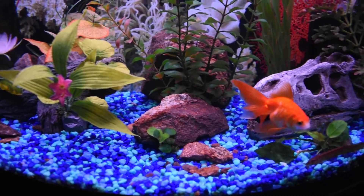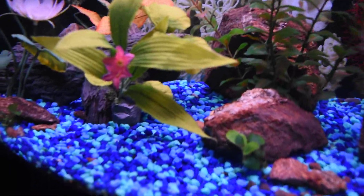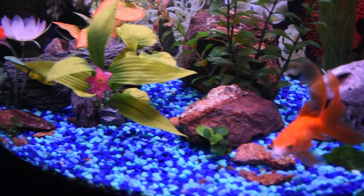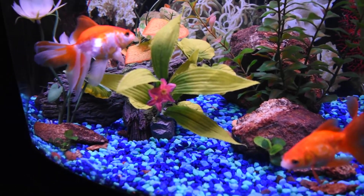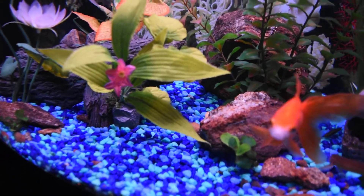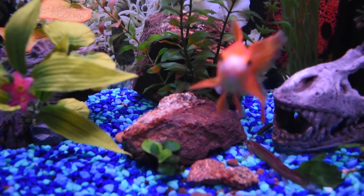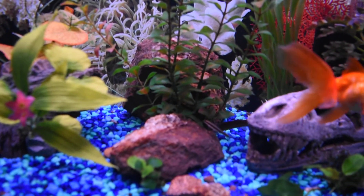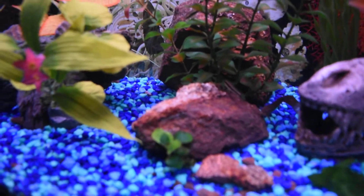And this video is all about that. So one of my options is the otocinclus. The otocinclus was what I was trying to buy in the first place, but I actually mistook the Siamese algae eater for an otocinclus.